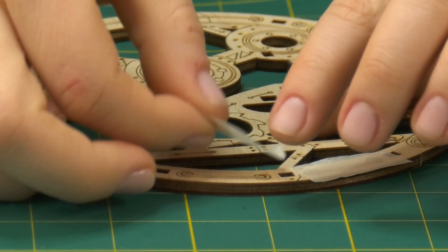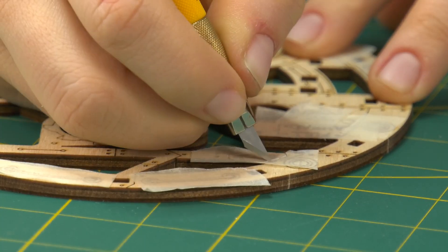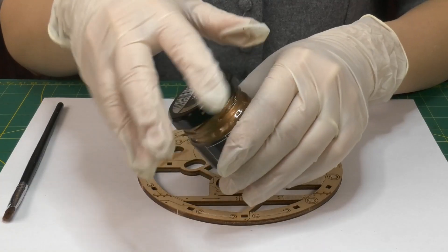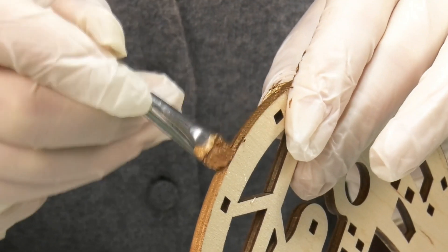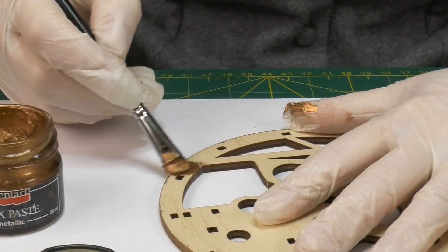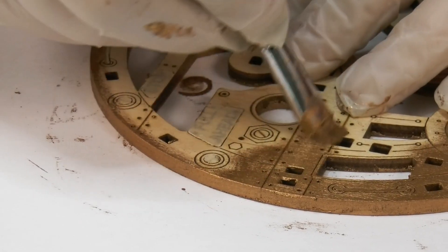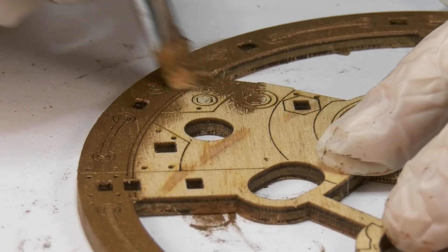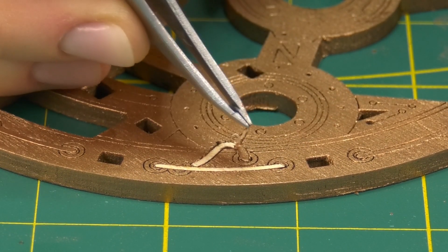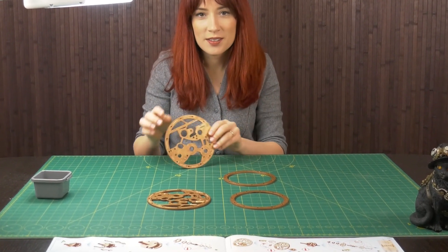I've covered all of the areas that I want to highlight with masking tape. Now I'm carefully cutting the tape using a precision knife. Make sure you start painting the edges first. And now we're going to let them dry for about an hour. Well, these are looking wonderful — the metallic wax gives them a nice shiny finish.